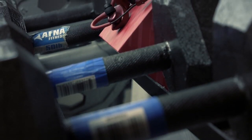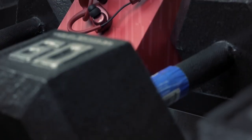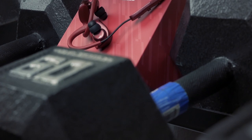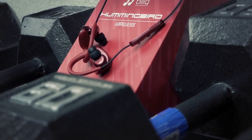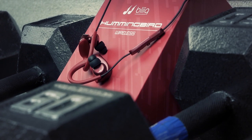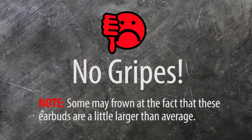Where these earbuds really shine is during a workout, and I believe that was Bleak's intention. They're comfortable, they remain snug in your ears during heavy movement, and they sound really good. If I'm going to the gym, going for a run, or going to do something active with heavy movement, I would definitely reach for these earbuds.